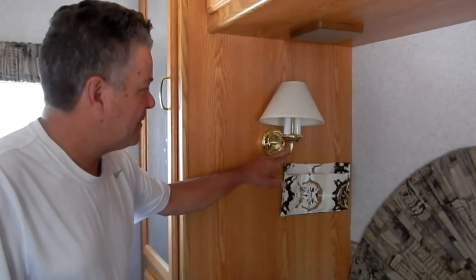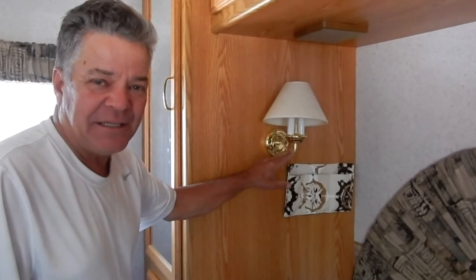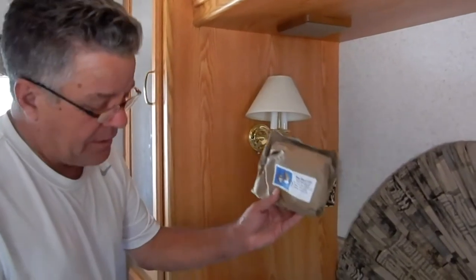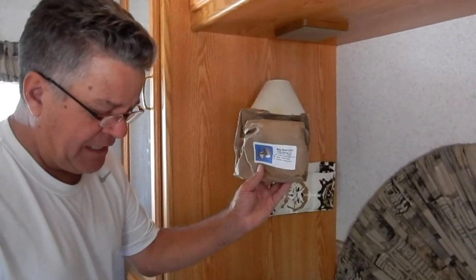Hello there YouTubers, do-it-yourselfers, and RVers. We're here today in the back of my RV and we're looking to upgrade this light. We searched around on Amazon for a nice reading light and we came up with this one — it's a Freilite Bay Spot 12 volt LED reading light.